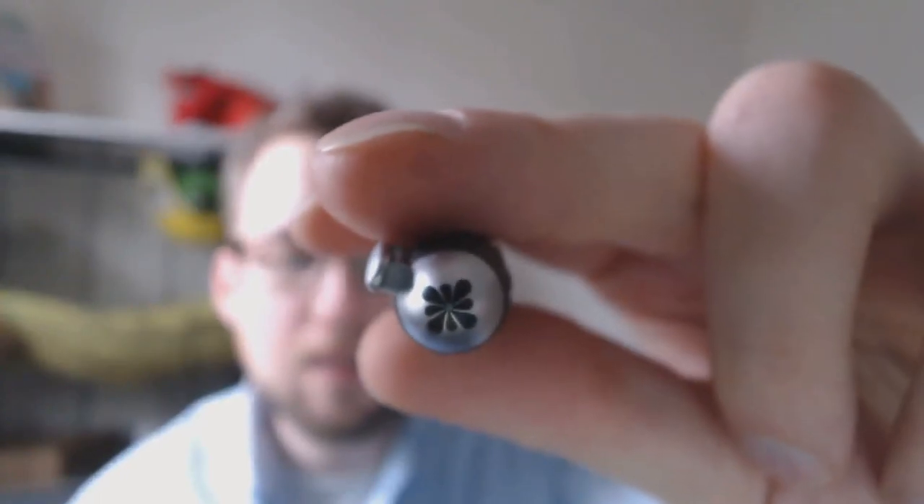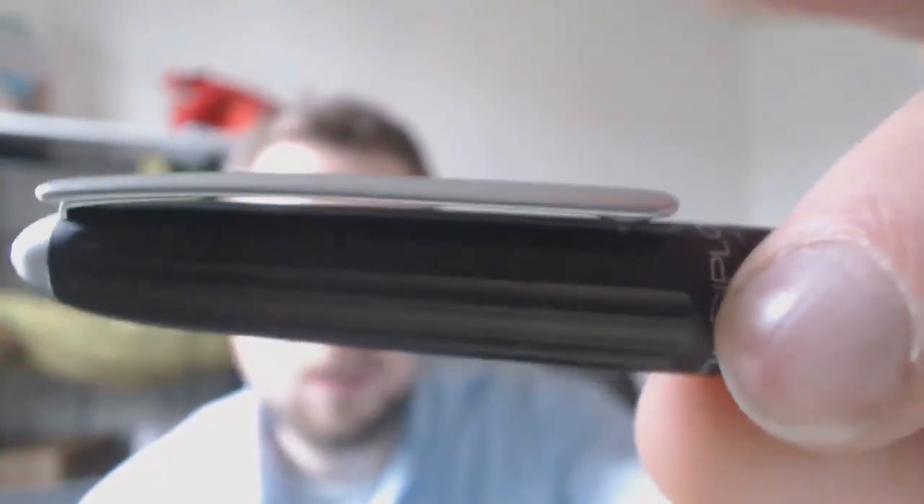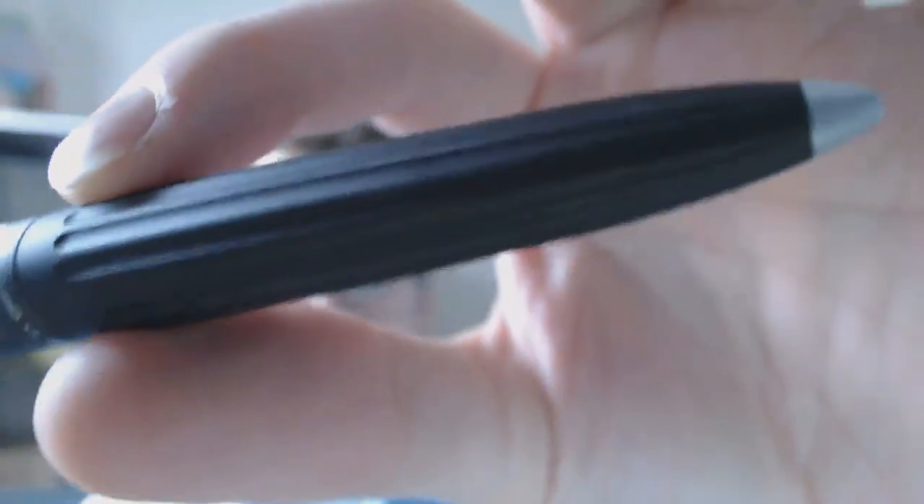At the top of the pen you get this flower design — that's Diplomat's logo. I love it. You have the clip. There's a center band — it's not really a separate band — it says 'Diplomat, made in Germany.' As you can see it has a fluted design, those little grooves. I like that. It's like a pillar from antiquity.